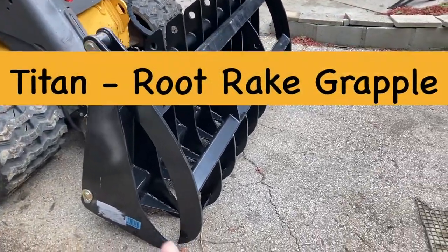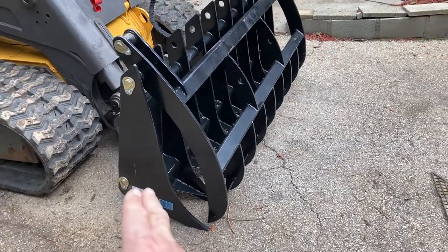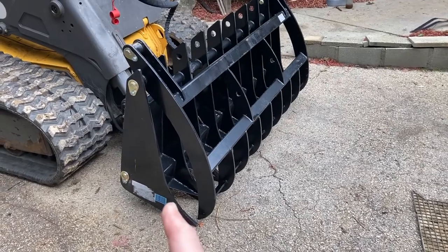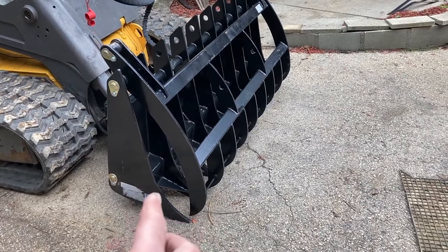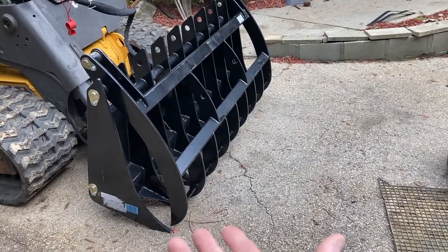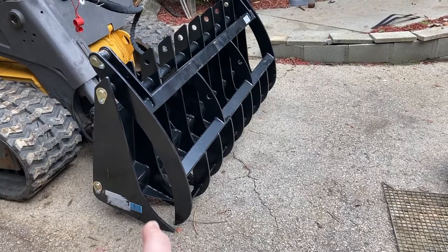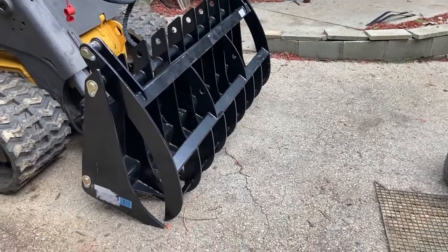I received my brush grapple — this one is called a rake grapple because it has short tines, compared to the other ones which are more of a bucket style. The bucket style can be used for applications like sifting through rocks. I find this more interesting because it has fewer tines going in the ground, so I can better control the angle and loosen up the soil. It's not only used for grabbing things as a grapple, but I can also use it to loosen up soil with the bottom teeth, and then use it as a rake by opening the whole assembly up horizontally.